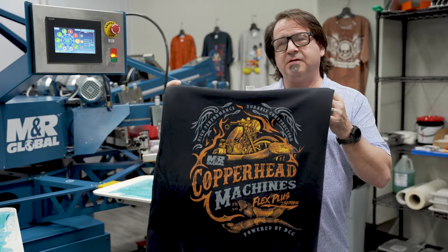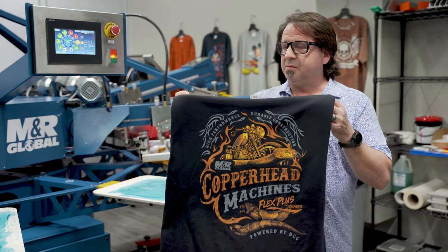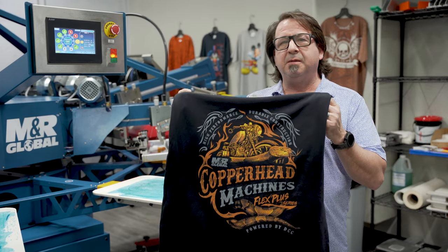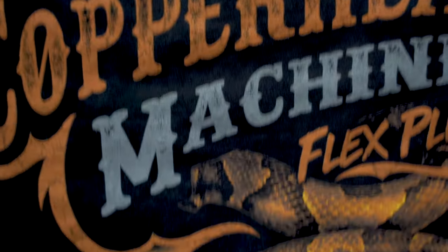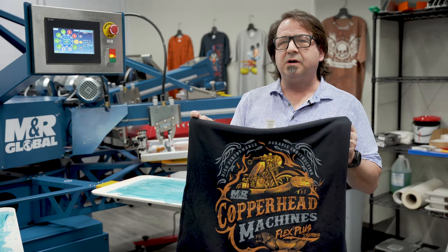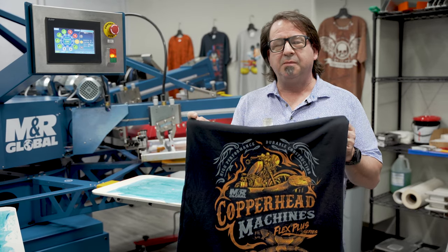As you can see on the five color job that we printed today on the MNR Global Copperhead Rival machine, the quality of your print is the same as any other MNR piece of printing equipment. Remember to like, comment, and subscribe to our YouTube channel. For more information on all the equipment from MNR Global and any other printing equipment from MNR in general, visit gogsc.com — thank you for watching.